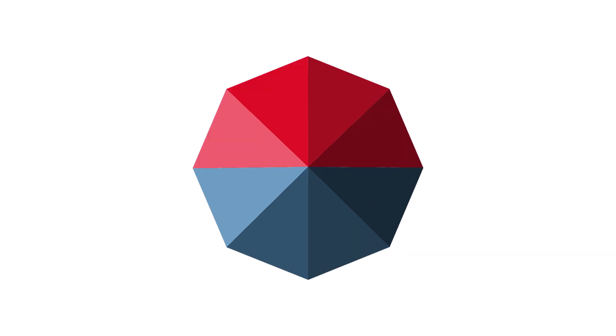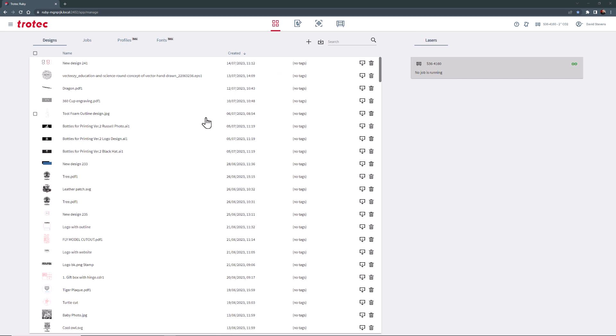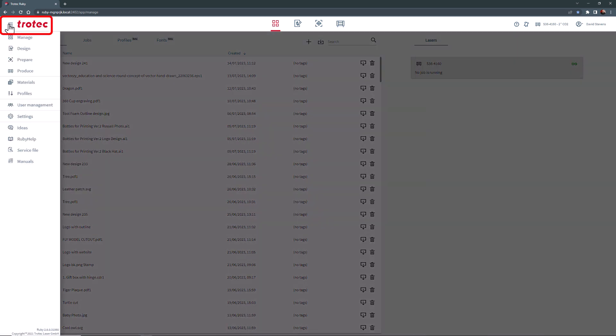With the laser machine on, open the Ruby software. Click the main drop down menu inside the Ruby software and select the settings menu.